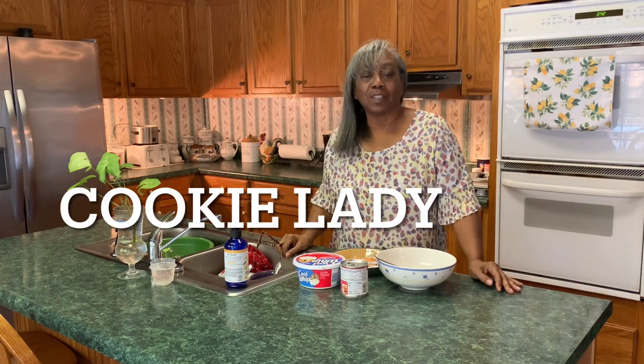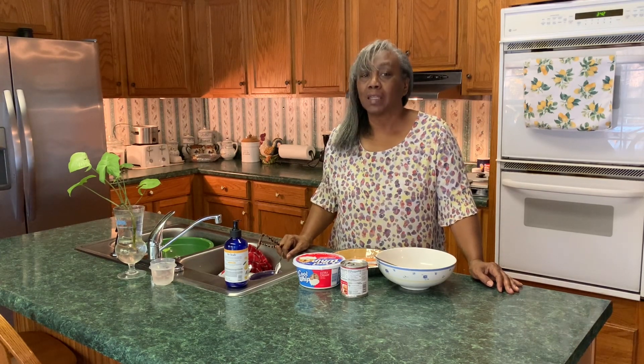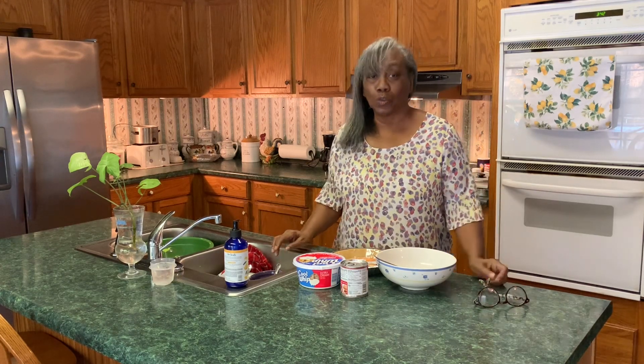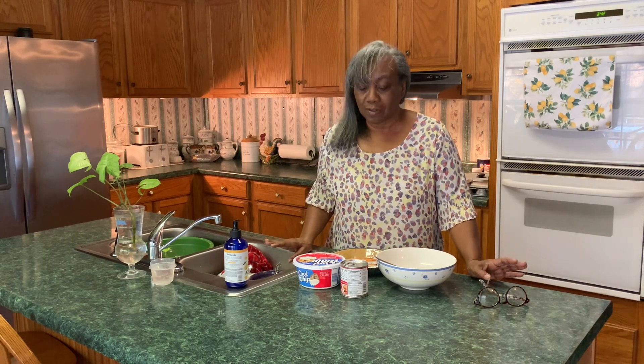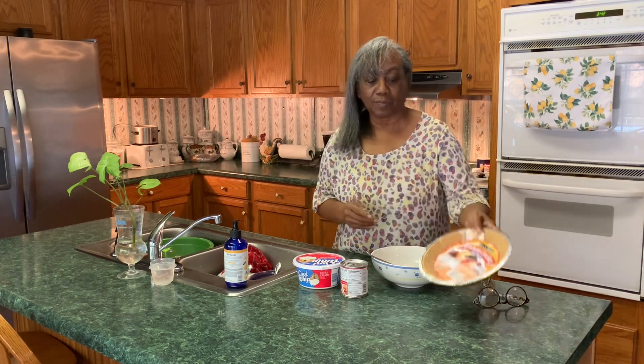Hello everyone, this is Joyce the Cookie Lady, welcome to my channel. How many of you like lemonade? How many of you like lemon pie? How many of you like Kool-Aid? Well today I'm going to be making a Kool-Aid lemon pie. What we're going to need is one graham cracker crust, one can of condensed Eagle Brand milk — or any condensed milk — and one container of Cool Whip. The main ingredient is one packet of Kool-Aid.